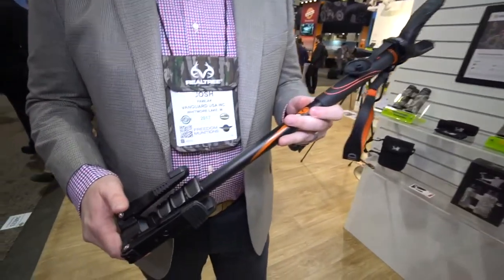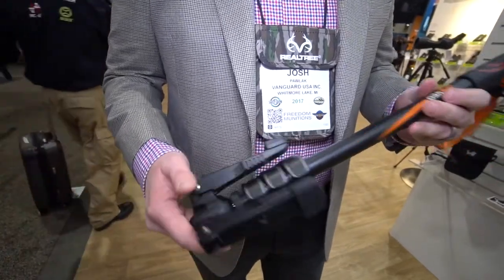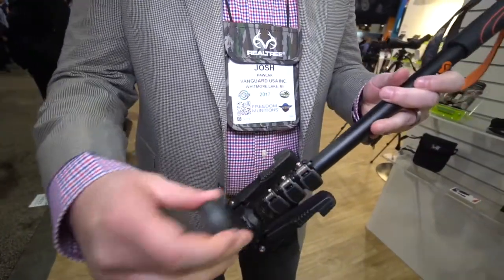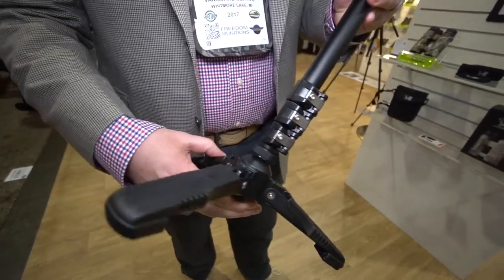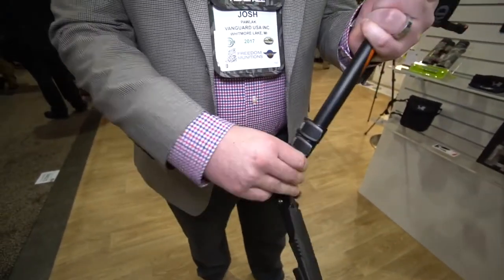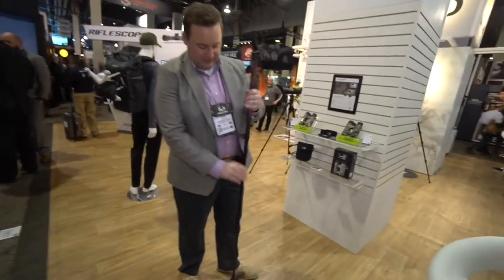This has just launched and it is a unique item to the outdoor industry. You can see the stand — basically it's a one-click-out for your tri stand. This will extend out to almost six feet and it's a great little item.